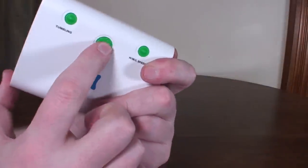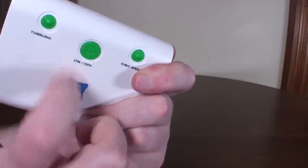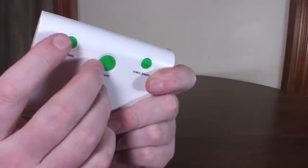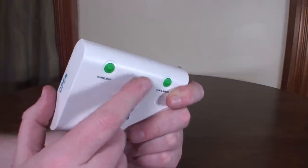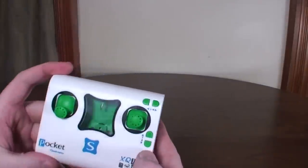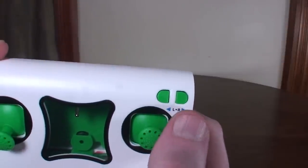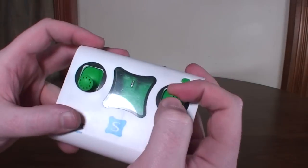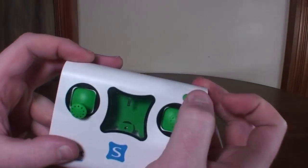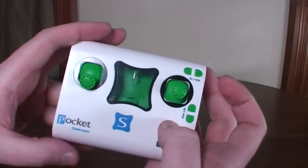You have to press and hold the power button to turn it off, so you won't accidentally turn off the transmitter while flying — that was a smart design idea. The trim buttons are a little weird; you've got forward, backward, left, and right on the side, but there's no yaw trim, so they can be a little awkward to reach in flight, but not too bad.